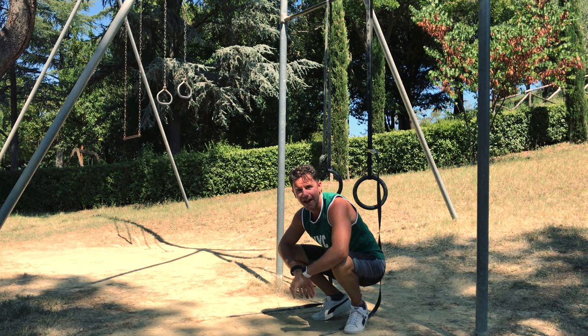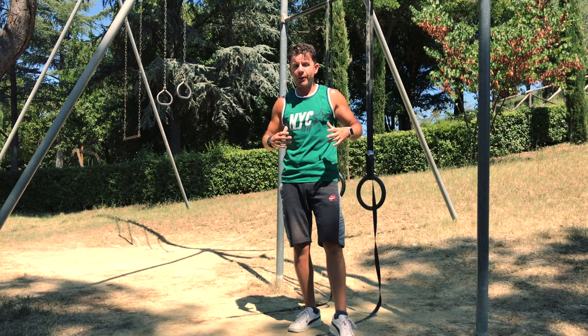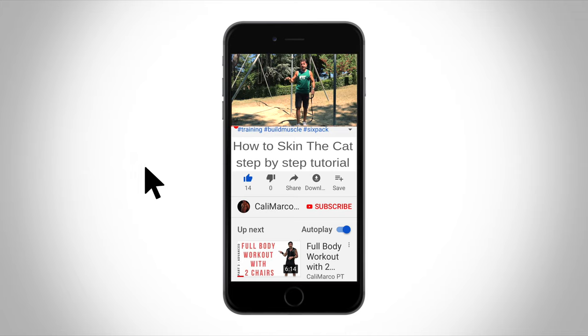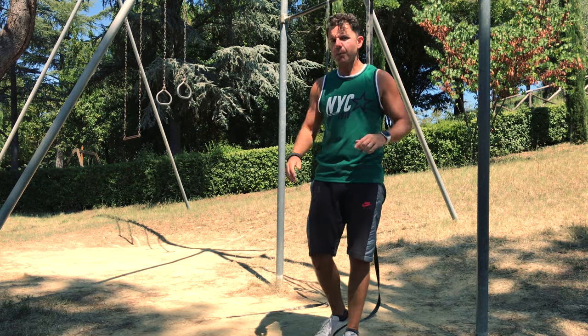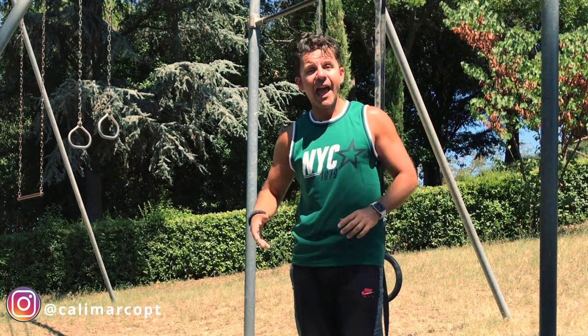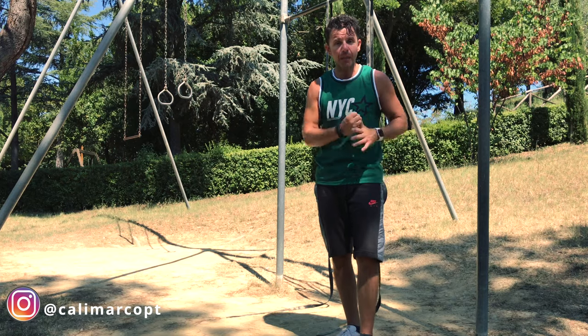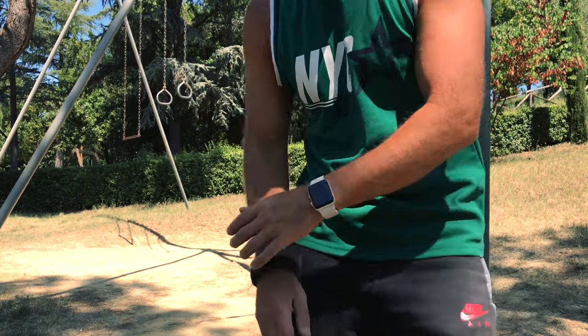The rings aren't stable, so we also target all your stabilizer muscles. Repeat this sequence three times, or better, five times. If you have any questions, leave a comment below — it will be my pleasure to answer. If you haven't subscribed yet, do it now. Smash the like button and follow me on Instagram at calimarco_pt, where I post all my workouts every day. Stay strong, stay healthy, stay fit — stay connected with Calimarco PT.